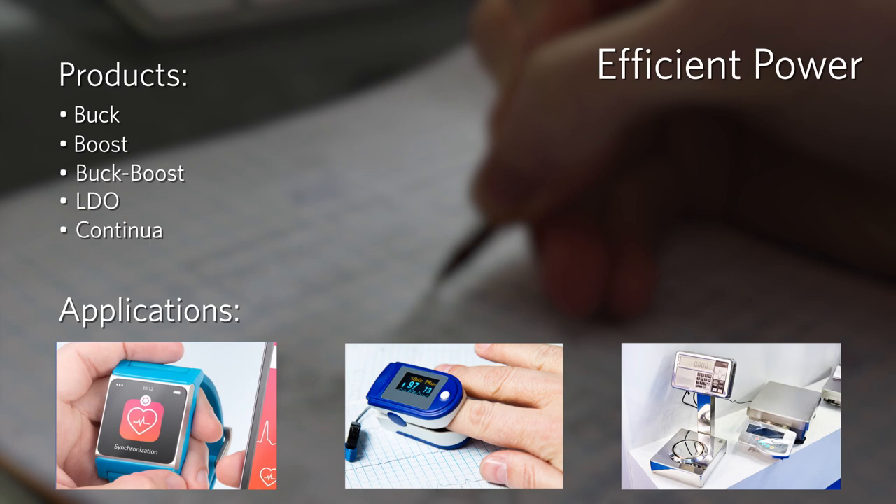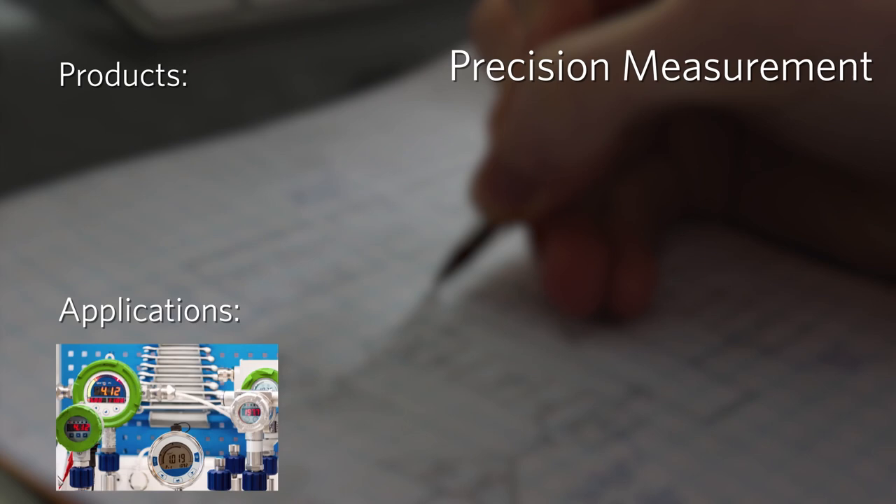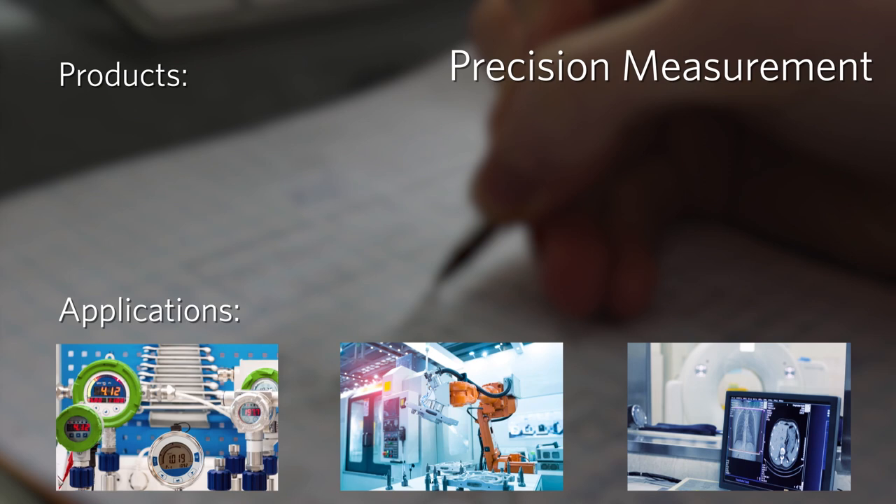Precision Measurement products feature high-accuracy and high-performance signal chain devices for amplifying and measuring critical signals. These devices include analog-to-digital converters, digital-to-analog converters, audio amps, op-amps, and current sense amps.